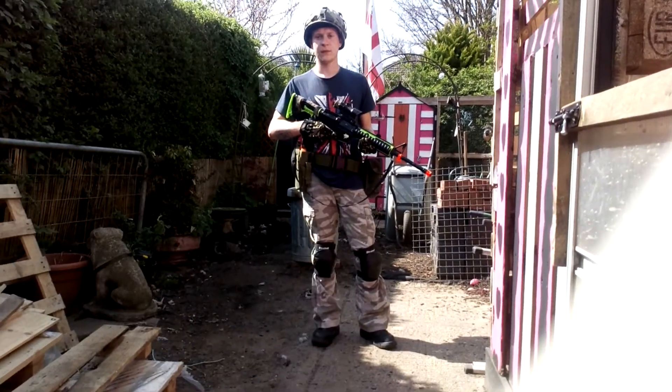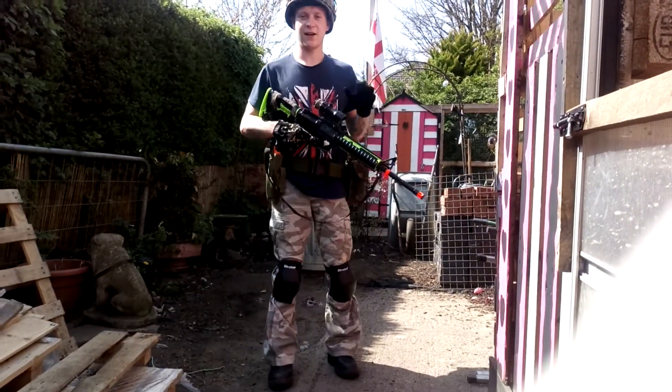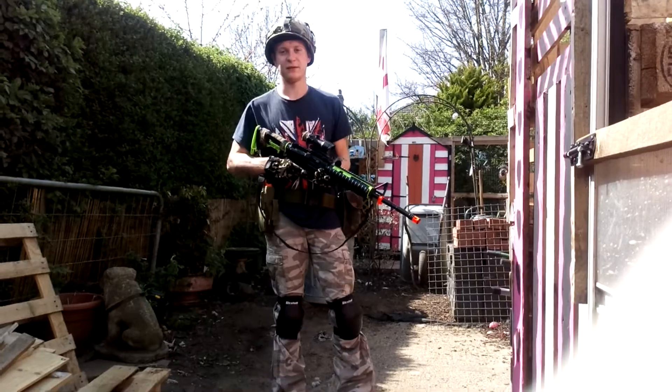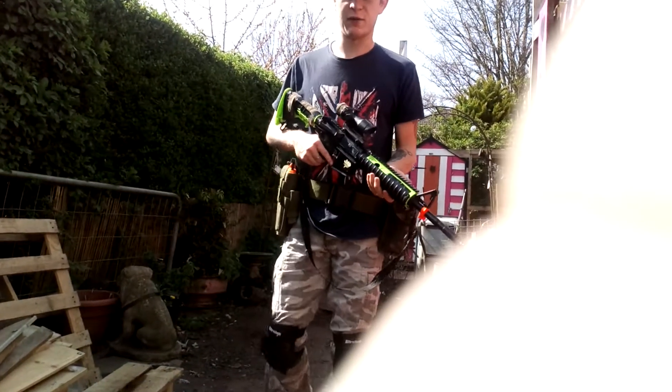Wait, this isn't my loadout. This is my S-OV loadout, but we're going to lose the helmet and gloves because we don't need those right now. So today I'm going to talk about my S-OV loadout.